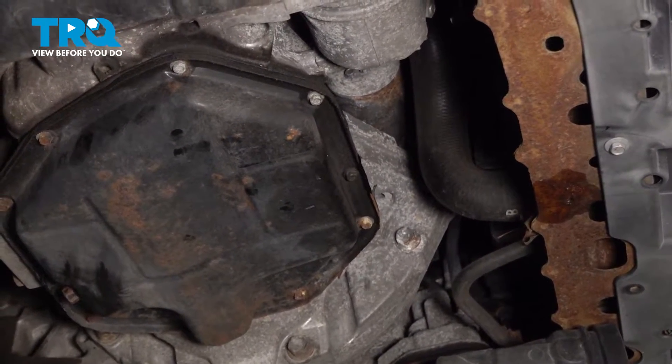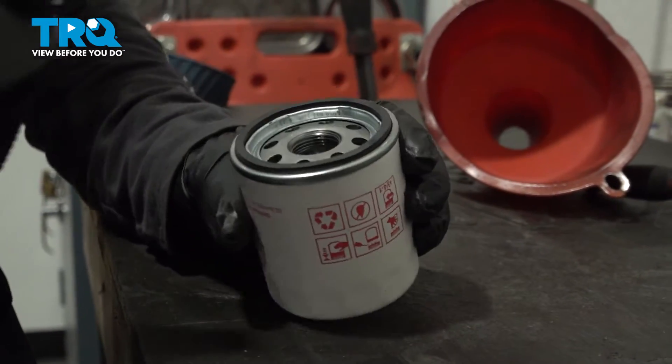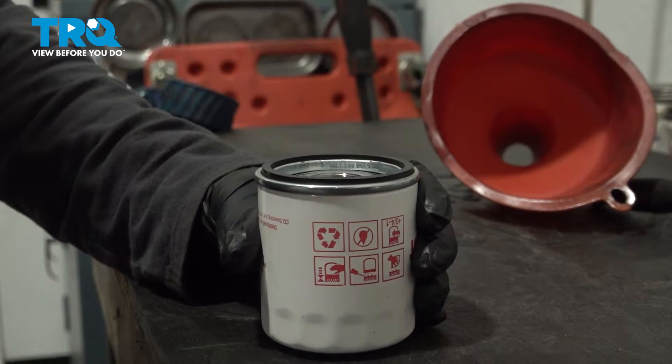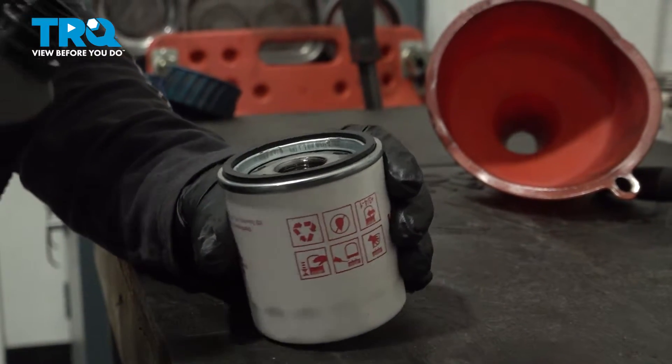I'm going to let that drip for a little bit, and while that drips, I'm going to prep my new oil filter. With the new oil filter, I'm going to prep it with oil before I install it — let it settle down and then I'm just going to keep topping it off.